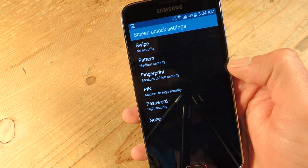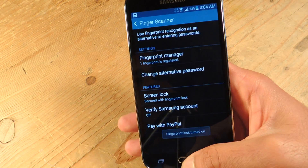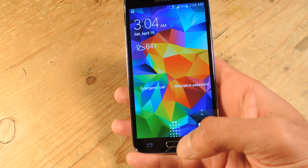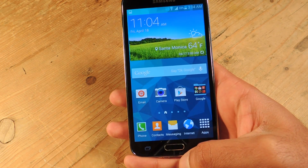From here it takes you to your lock screen settings so you can choose fingerprint as your security. I'm going to select fingerprint, and now it's set. I'll lock the phone and then just swipe down with my thumb — and it unlocks really easily.